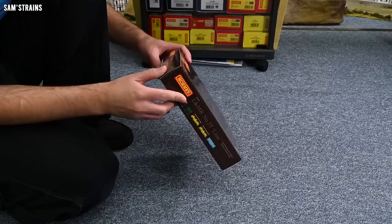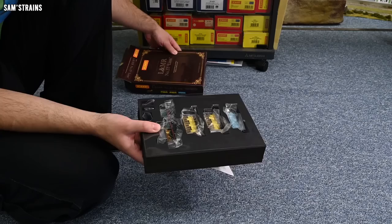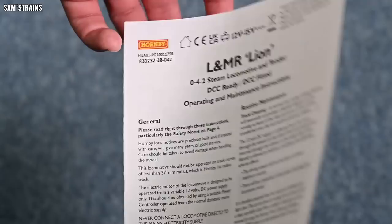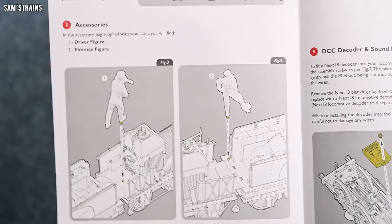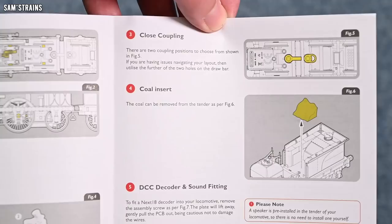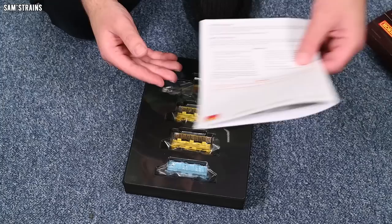I'm going to open it at the top here, and it looks like it's the same sort of foam insert we saw with Stevenson's Rocket. First I found some paperwork on the back which I'm very eager to look at because this might give away some specs of the locomotive. Lubrication — shows us where to lubricate. Accessories — it looks like we get some crew, a couple of figures to fit, which is a nice inclusion. Close coupling — that's a nice option for such a small loco. Coal insert — presumably a removable coal load, that's cool. And DCC decoder installation — it looks as though the decoder goes inside the loco, not the tender.